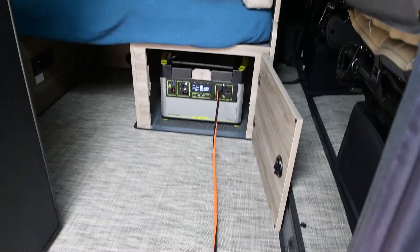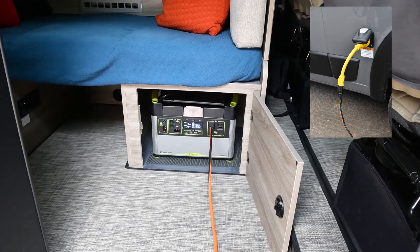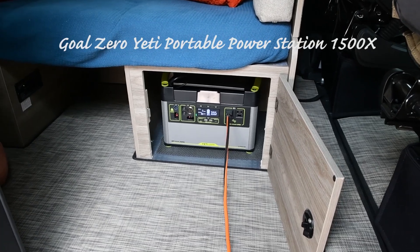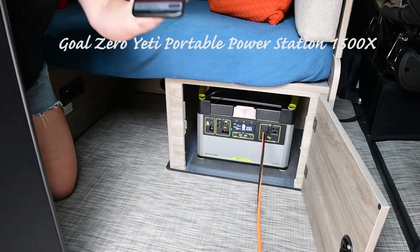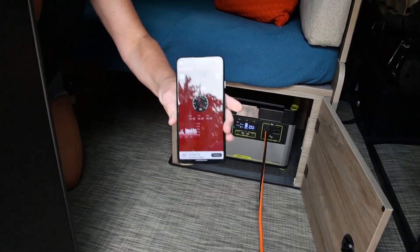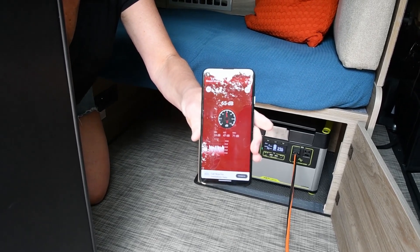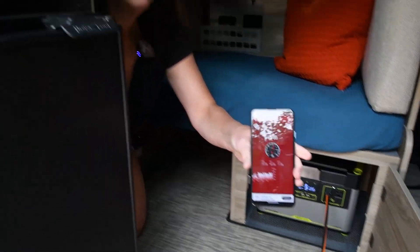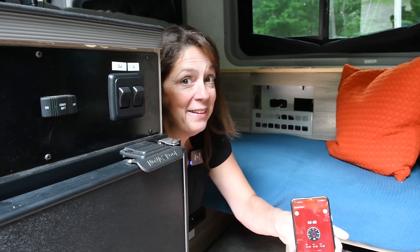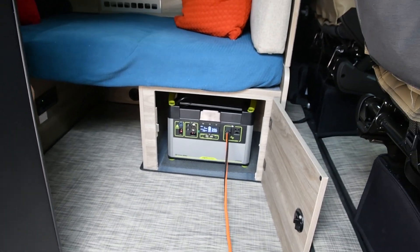We have this extension cord using our RV power adapter connected to the van, and it circles around the van and comes back in and into this Yeti power station. That's how we're going to run this test without the generator. In addition to measuring the power, we're also going to measure noise. So we have this sound meter app that we'll use to measure the noise for the air conditioner at the different settings. We have all the other lights off in the van so we only measure the power of what we're focused on, which is the air conditioner.